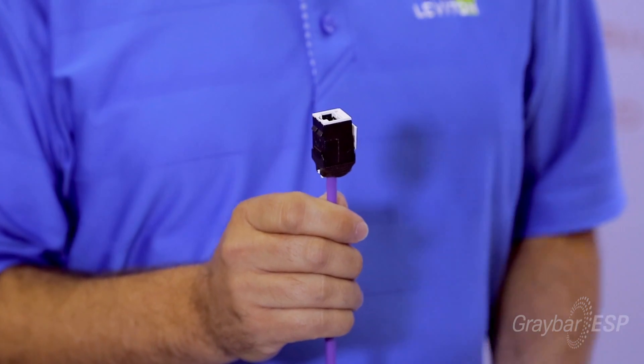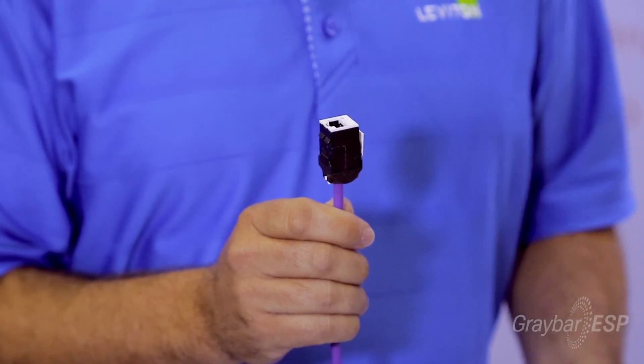Once your cable is terminated, one thing you're going to notice is it's a very robust design. It's metal, which is plenum rated — very unique.